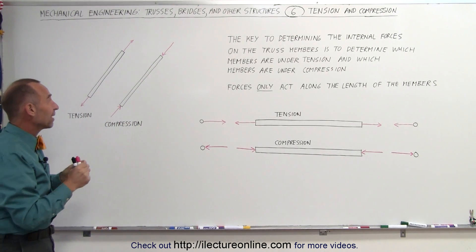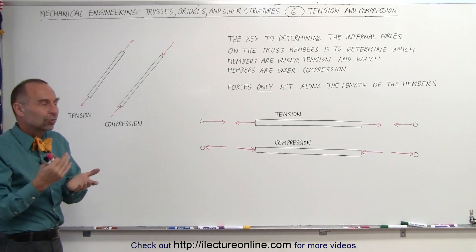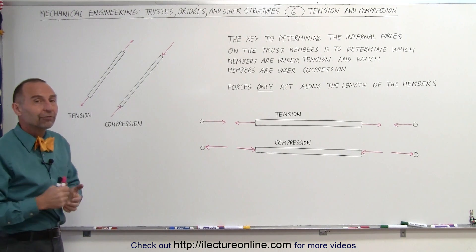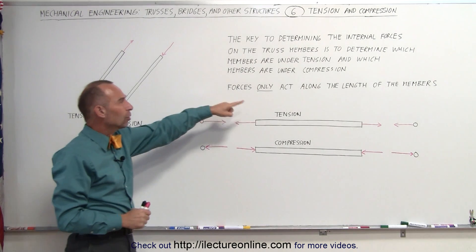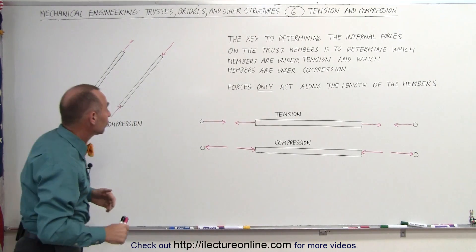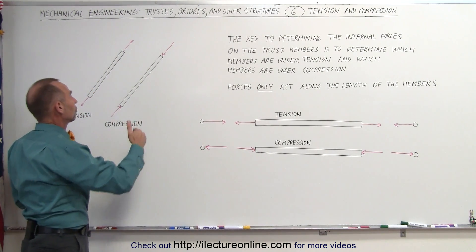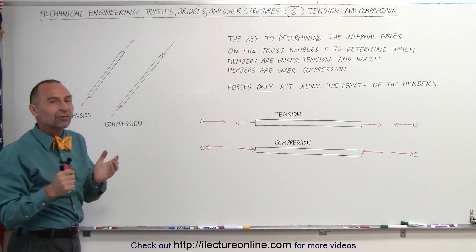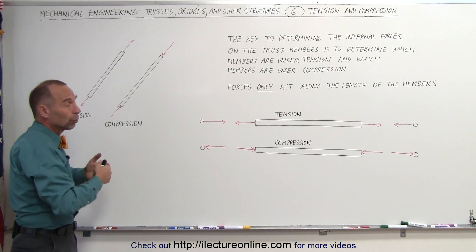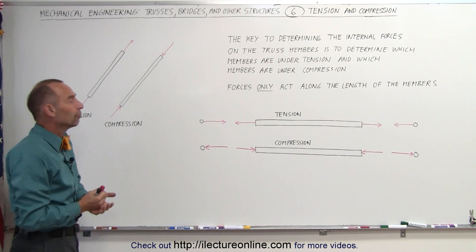Members are very strong and the amount of deformation in the length direction is very, very small under very large forces. Forces only act along the length of the members. We do not want a truss where forces act perpendicular to the length of the members because that's where the members are very weak and the bridge or the roof would not be able to withstand those kinds of forces.